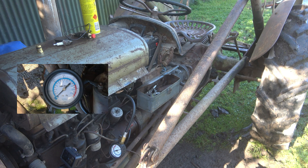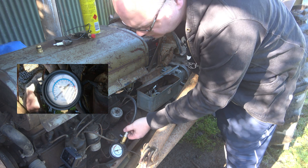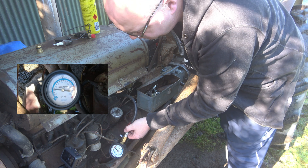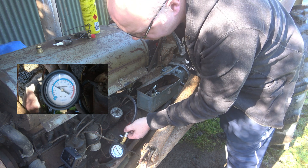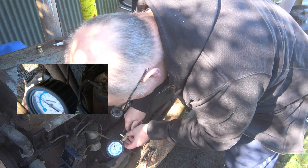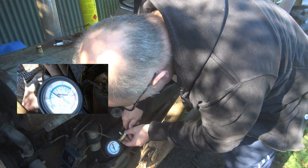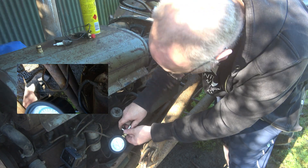First cylinder, got the throttle open, let's see what we got here. 50, 60, 70, 80 — 89 psi for cylinder 4, we'll call it.